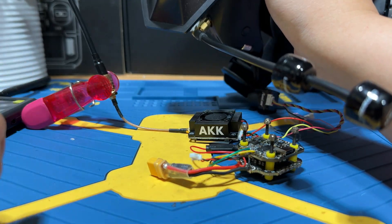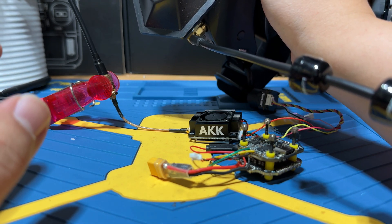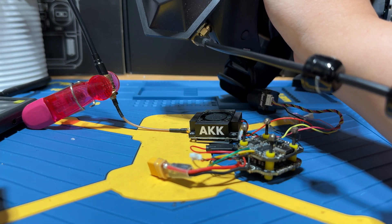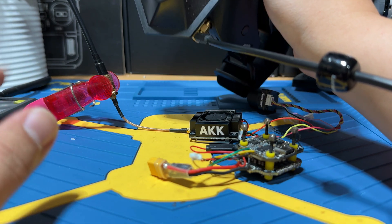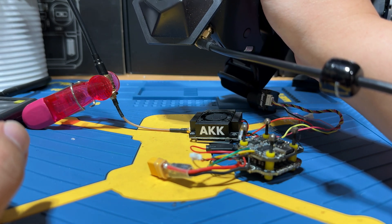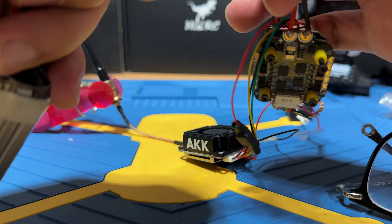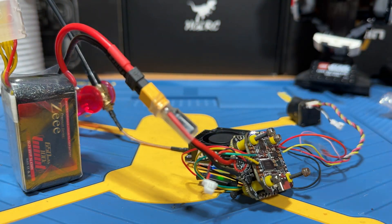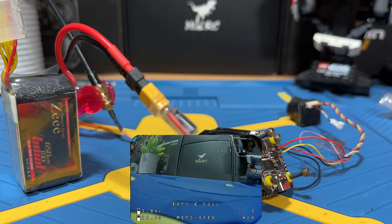We'll plug in the LiPo and walk out to the front yard. Between me and the VTX will be a giant house. We'll see if I still get signal, and if so, I'll swing further out through the complex until signal is lost. Let's see if I'm getting footage in the SkyZone goggles — yes, I have footage. Let's start walking.